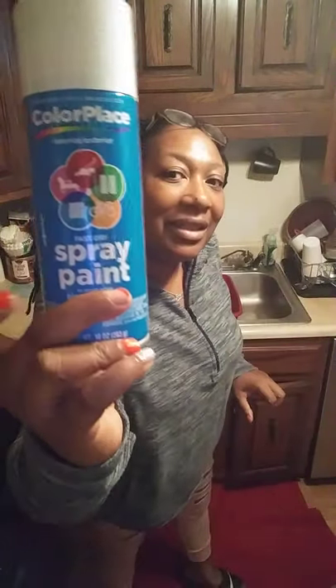Today is October 17th at 7:20 a.m. Your girl is a working girl, so on weekends when I'm working and doing my DIYs, I have to do them early so I can get out the door. Today's DIY involves spray paint — 96 cents from Walmart. I am spray painting some chargers that I'm going to use for the holidays.